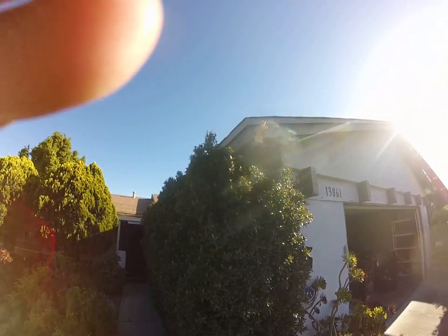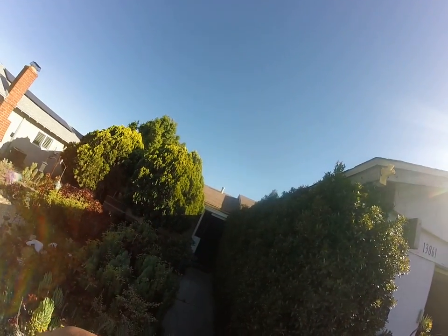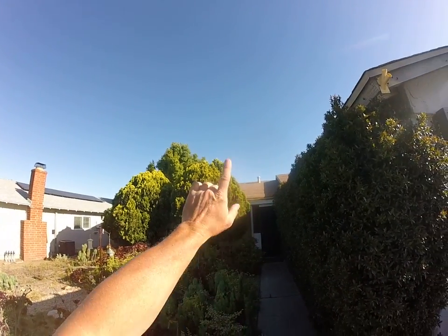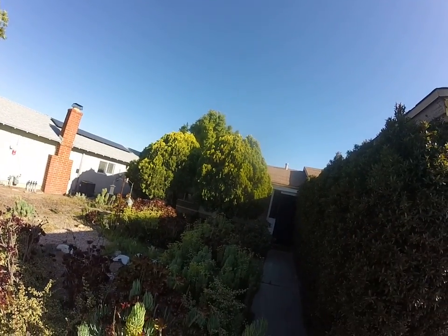This is Ian with Build Brothers, going to do my digital inspection here at 13861 Otis Place in Poway. Starting at the front of the home, first thing I notice is these bushes — I would prefer they be trimmed back before we start on the roofing project, as well as the cypress trees in front. The larger tree in back is definitely overhanging; we'll see more of that when we get on the roof.